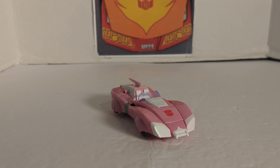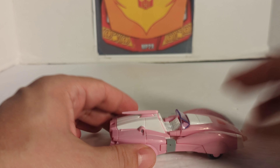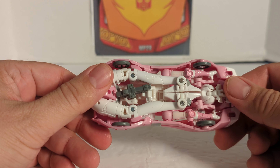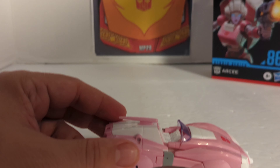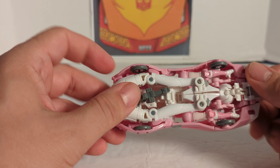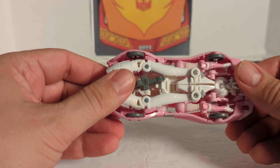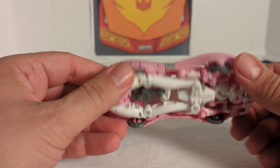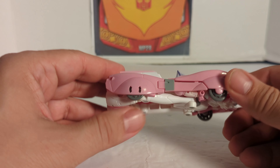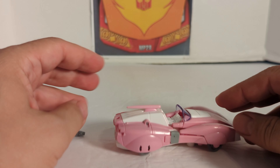Now we're going to do something that most reviewers don't do — most reviewers do not transform them back. Most start in vehicle mode and end in robot mode. I always like to do as they are packaged. She's packaged in robot mode, so we start there and now we're going to do it in reverse. Sometimes there is a big difference in transforming it one way versus the other, and it's trickier one way. Reviewers that only show you one way do you a disservice — on this channel I like to do them both ways.